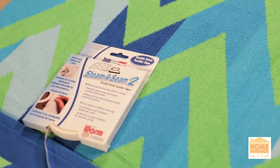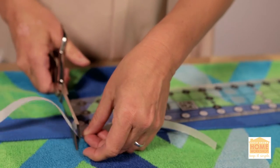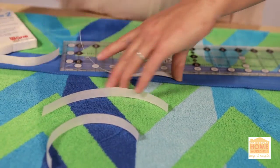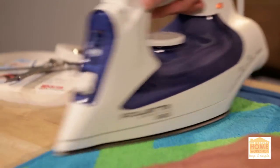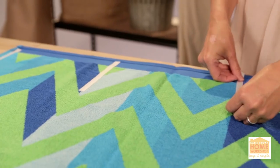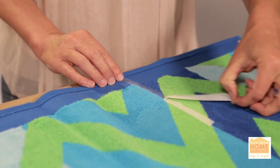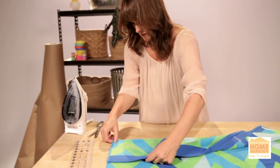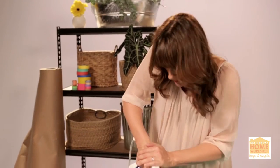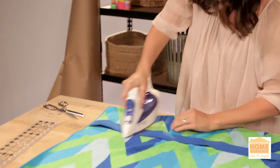Then you're going to take your Steam-a-Seam — say that three times fast — and cut it to 7 inches. And then with an iron, go over it. Give it a good, strong iron so that Steam-a-Seam stays really nice and strong.